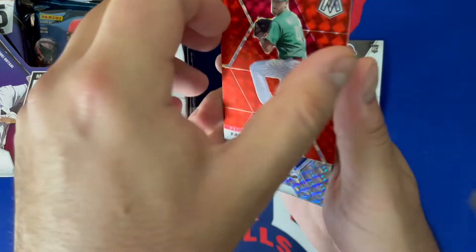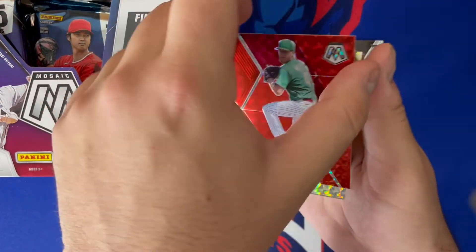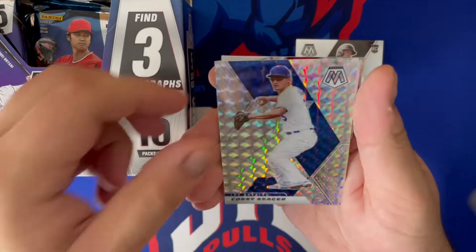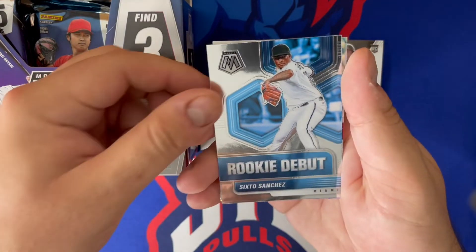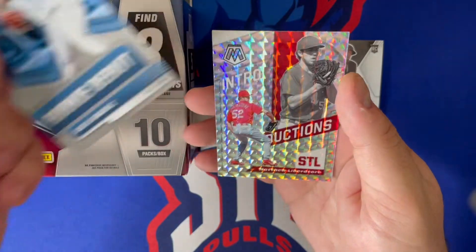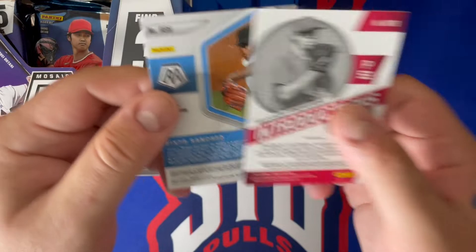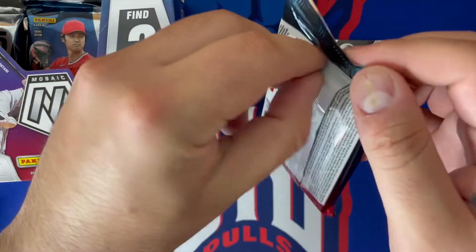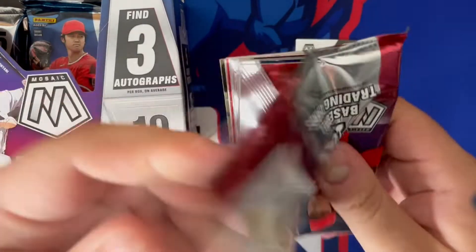Here's our first red prism — that's of Zach Wheeler, and it is not numbered. Corey Seager mosaic parallel — that's the mosaic mosaic, not numbered as well. Gary Sanchez rookie debut and a Matthew Liberatore Introductions mosaic, also not numbered. No numbered cards in the first pack, but some beautiful mosaic cards. Hopefully we hit a big name and a nice color today.